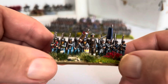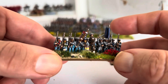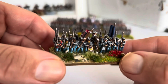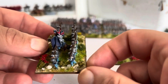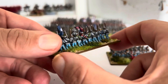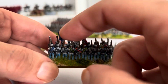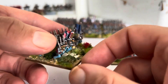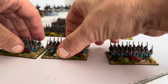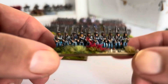Command Stand, and this time I've put in a mounted colonel — he's a Klystra figure. The reason I put mounted commanders in is so that if I want to give a unit special rules, like Seeing the Elephant or Rebel Yell or something, I'll put it on the unit with the mounted commander, so it's easier for me to see on the battlefield. That's the main reason I do it.